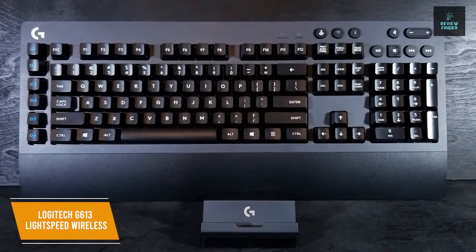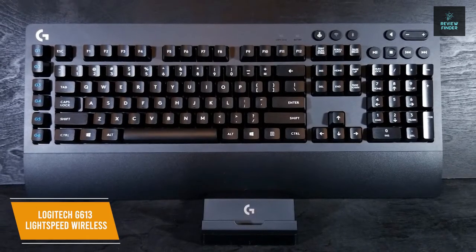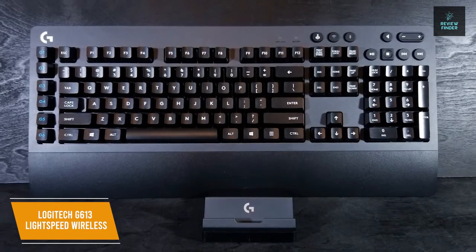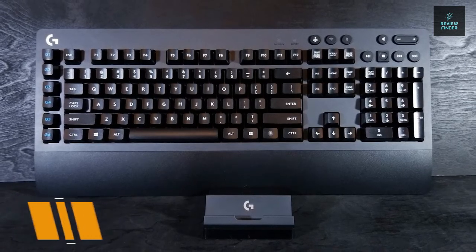The Logitech G613 Lightspeed Wireless keyboard is my choice for best wireless budget gaming keyboard with amazing battery life, highly responsive mechanical switch keys, and macro keys. It's a great choice if you want all the performance without any of the wire clutter and the flexibility to connect to multiple devices.